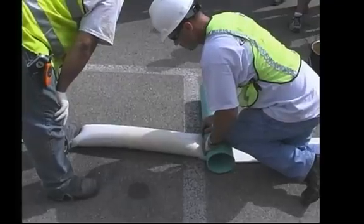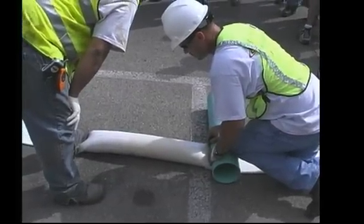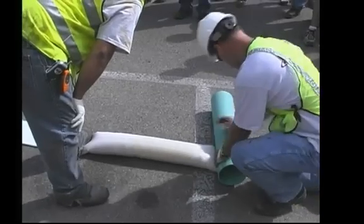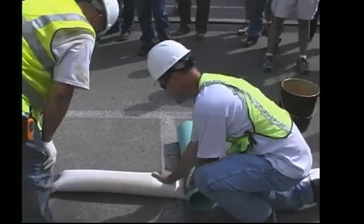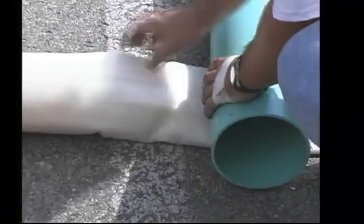If you've got a hole in the pipe, say 100 or 200 feet down the line, and you don't want to line the whole thing, we can go in and cover that spot up with a 5, 10, 15, or 20 foot piece. So you don't have to dig and replace anything.